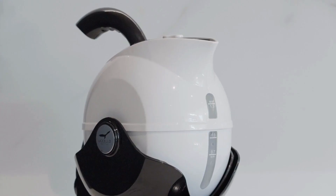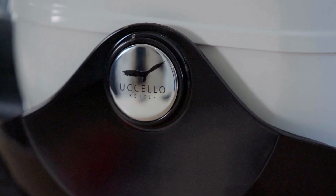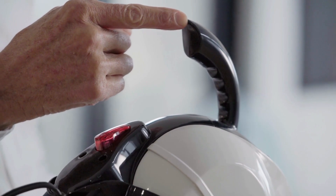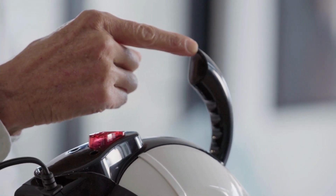The kettle body is circular in shape and sits on a rotating cradle which removes the need for lifting, straining or balancing. The position and shape of the kettle's handle is a deliberate design choice as it distributes the weight across the entire arm and not the fingers or wrists.